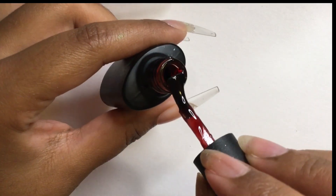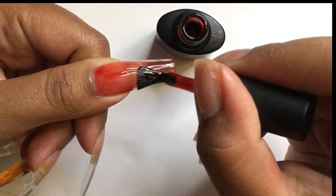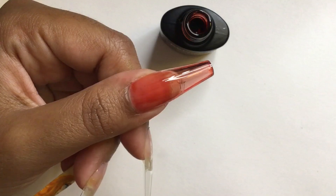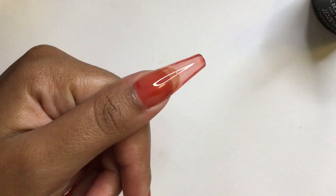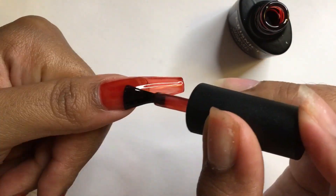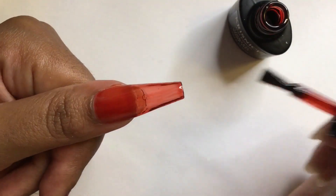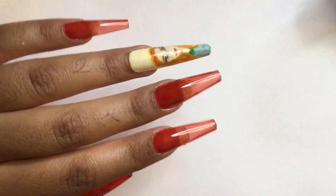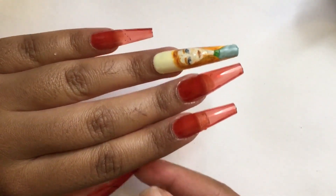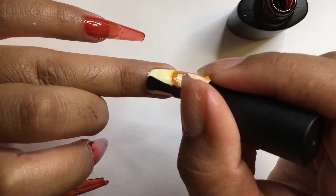Next I'm using this Crestness gel polish I bought from Amazon — it's a red wine or sangria jelly color, I'll leave a link down below. This color is gorgeous. I'm applying the first coat and curing for 30 seconds. Alright, one coat down, one more to go.